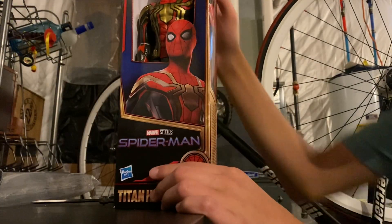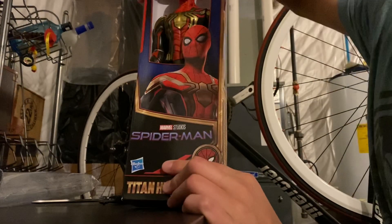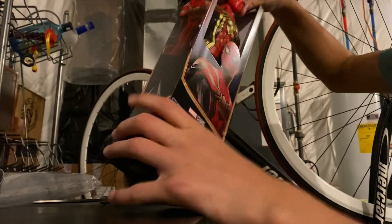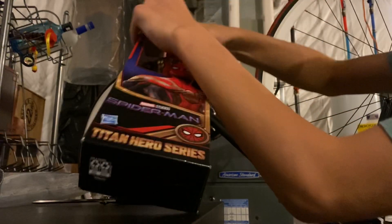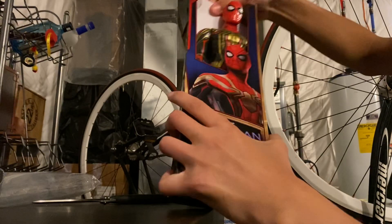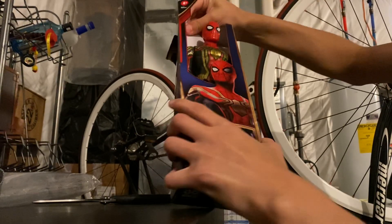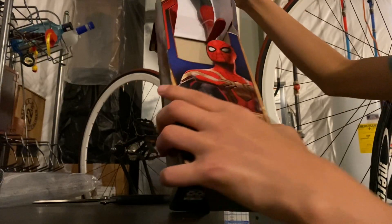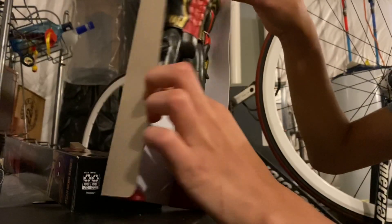So we have the action figure right here, this is from the top. We gotta take this part out. Alright, so we have the action figure.